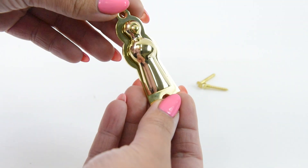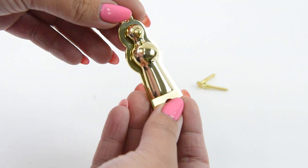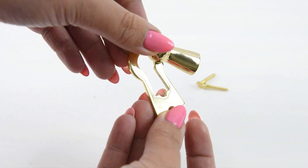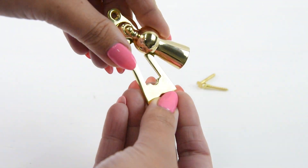The covered escutcheon provides both aesthetic and practical benefits by concealing keyholes for a cleaner look and protecting against dust and dirt, ensuring smooth key operation and enhanced security.